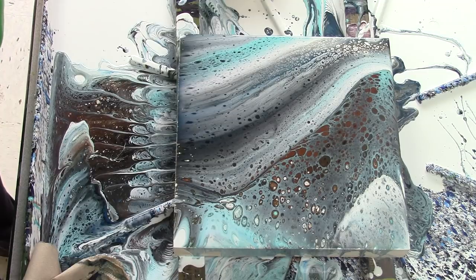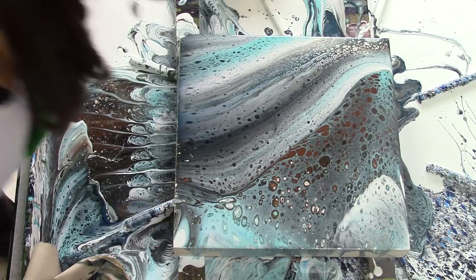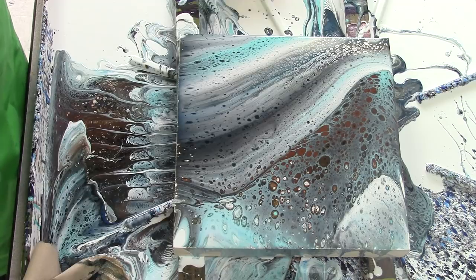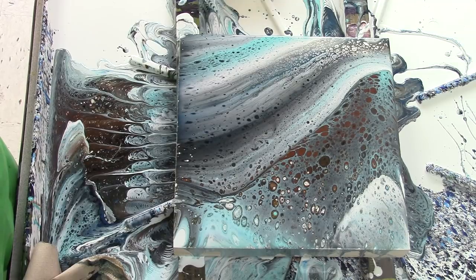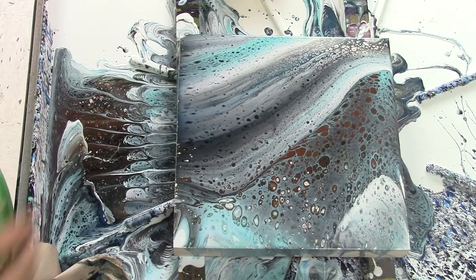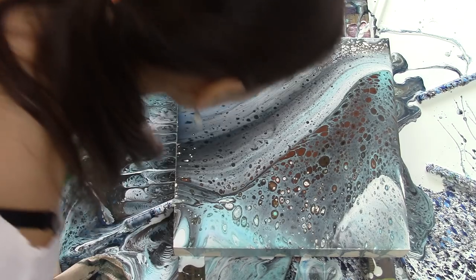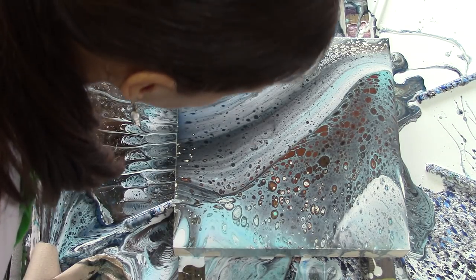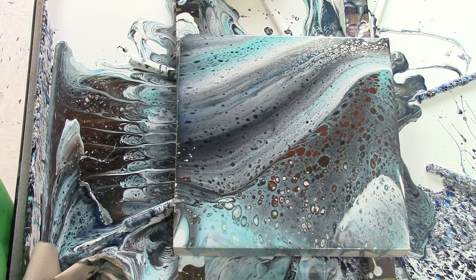I think I like it. I think I put a little too much black in there for my liking. We might do another one and not use so much black. Cool — all right, we'll come back and check it out after it dries.